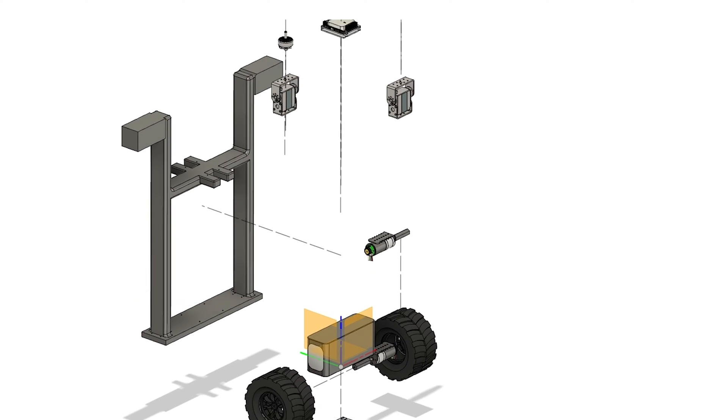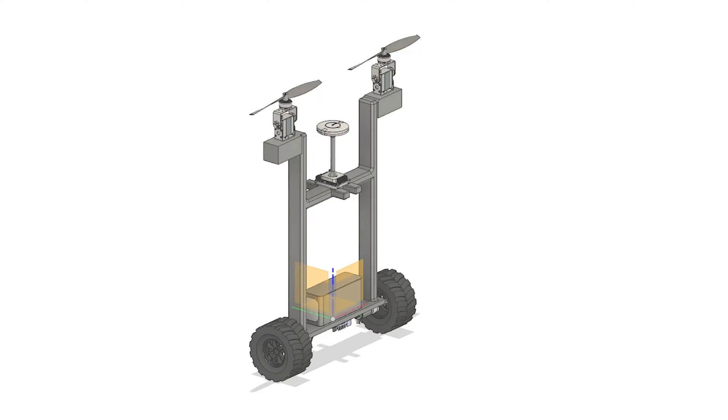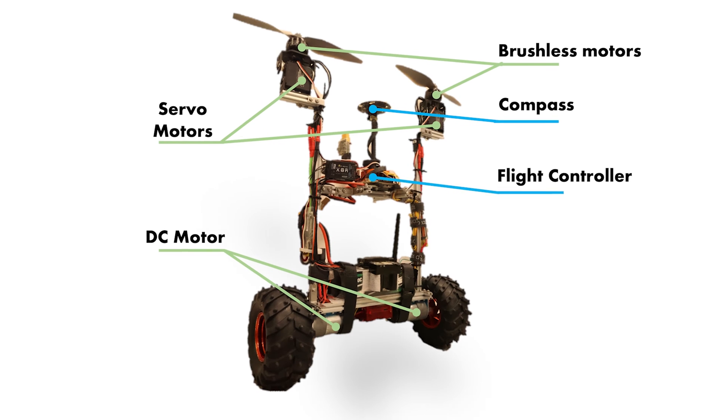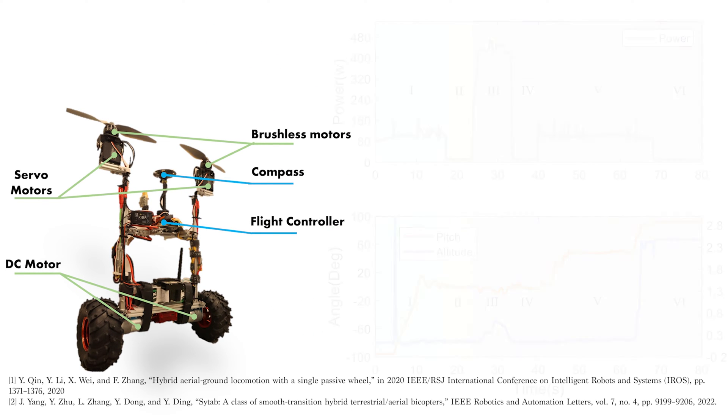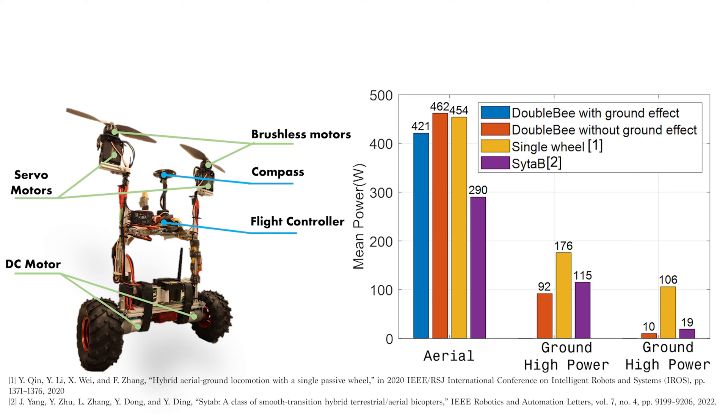DoubleBee can be considered as a combination of the Bicopter and self-balancing robot. It exploits the high energy efficiency of a Bicopter configuration in aerial mode and enjoys the low power consumption of a two-wheel self-balancing robot on the ground.